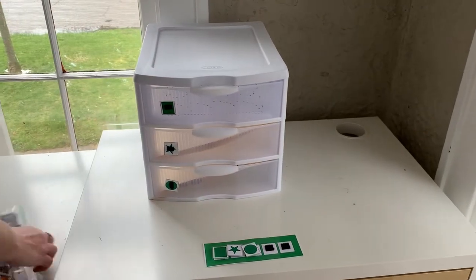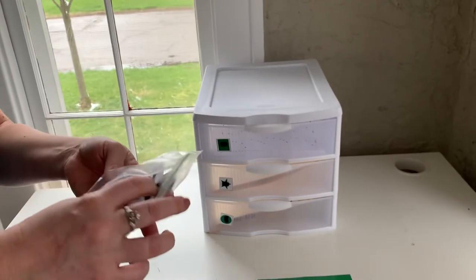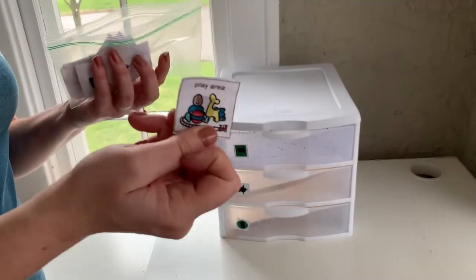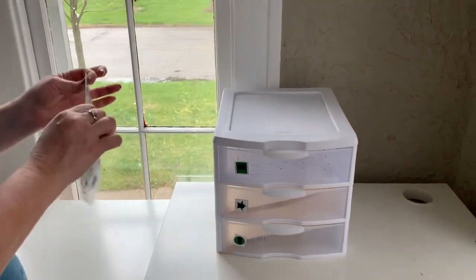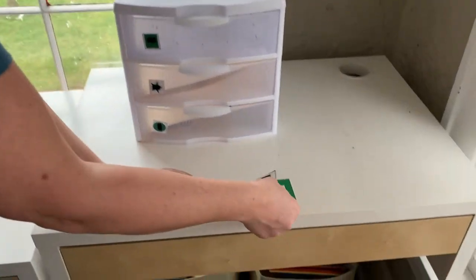When your student comes over, everybody should have a few icons. They're probably not exact for what you have at home, but maybe they're going to go outside after they do their work, go play, use the iPad, or have a snack. Whatever they're working for, you put that reinforcer right here at the end of their schedule.